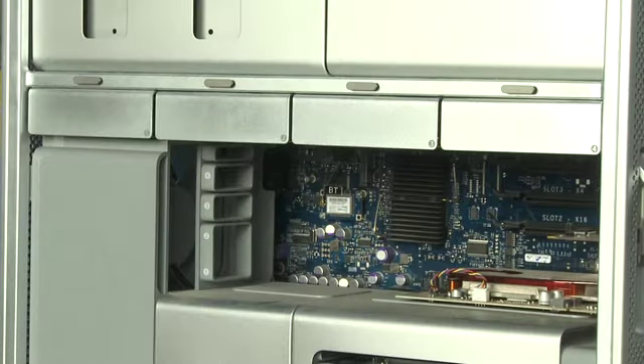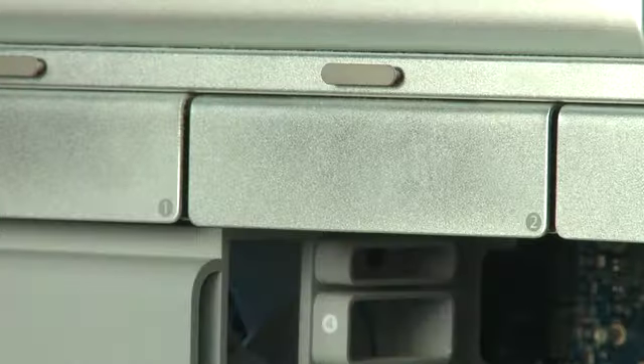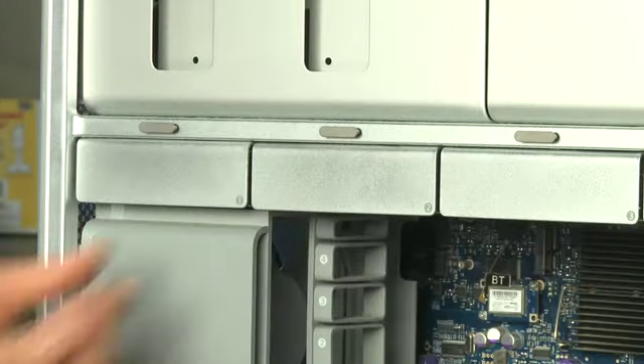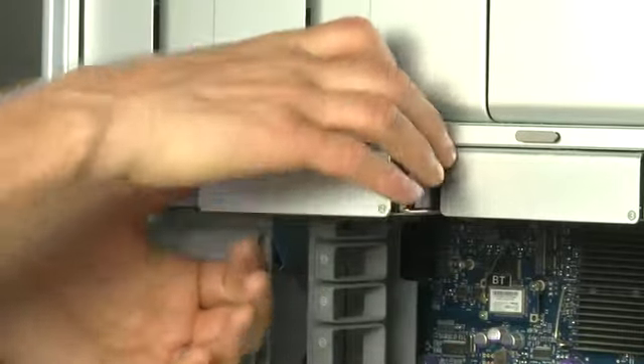On the newer Intel towers, each of the drives is attached to the system using numbered sleds that pull straight out of the system. No cables are required for these. To pull one of the drives out, grab the edge of the sled and pull straight out carefully.